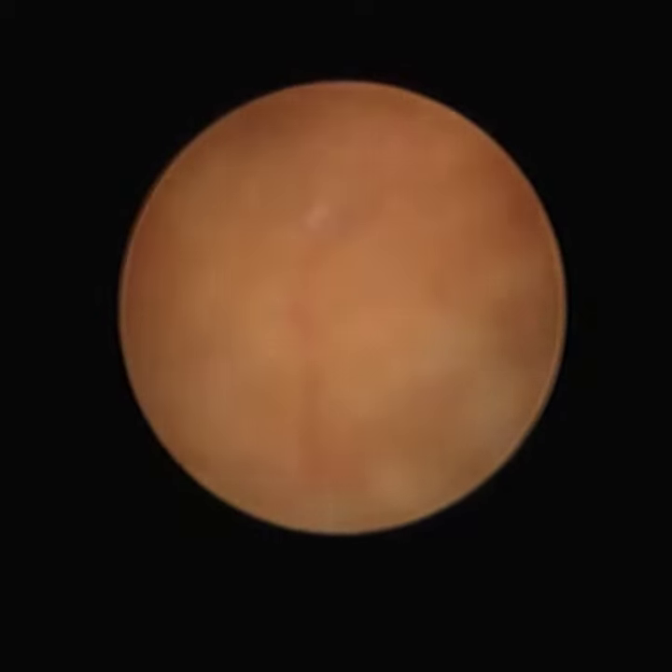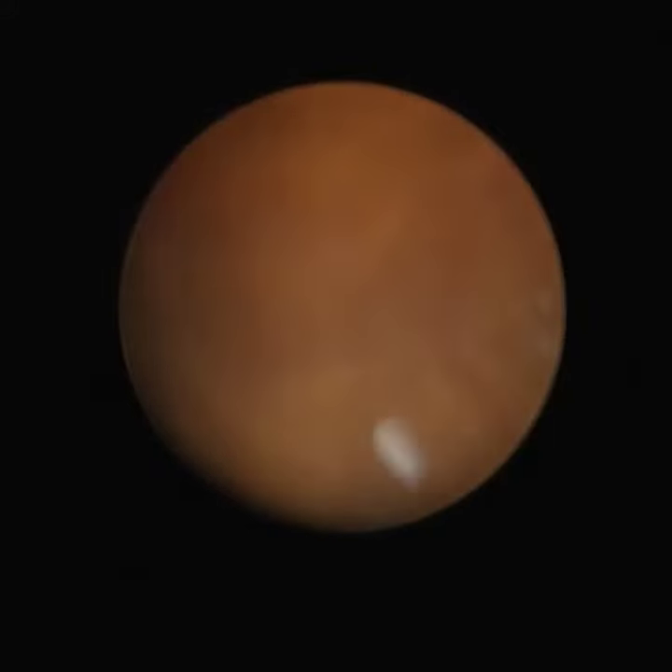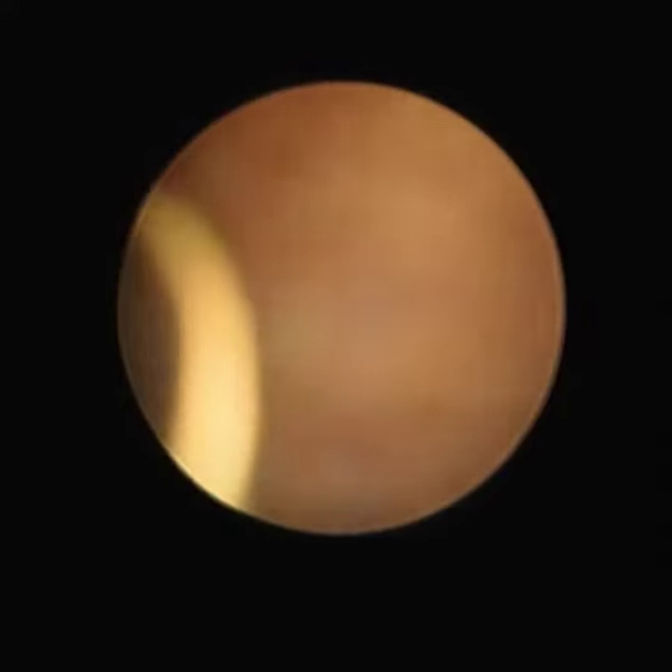During the course of insertion, the cystoscope should be at the center. The lumen should always be centered. We should not hitch the sides of the urethra.